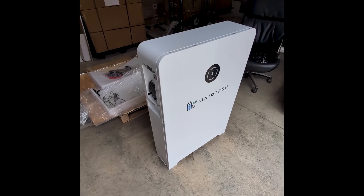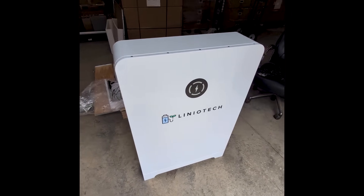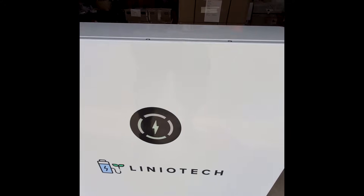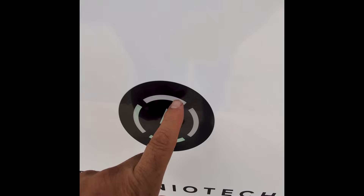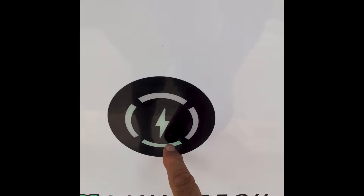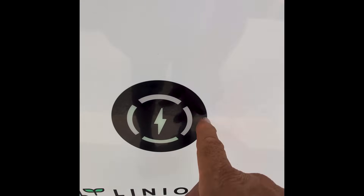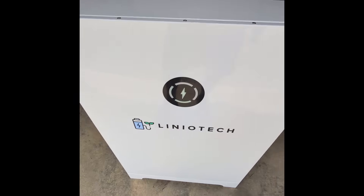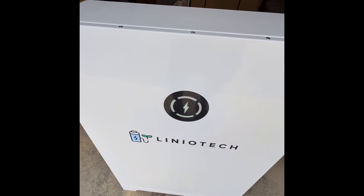We're going to install this soon. Just wanted to do a little unboxing and show you what it looked like. I think it's a great looking battery. As most batteries come, it's at 50% — so you have two LEDs lit up, and once you complete the circle you'll be at 100%. This also becomes a fault indicator; if there's an issue it changes colors.